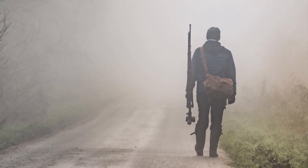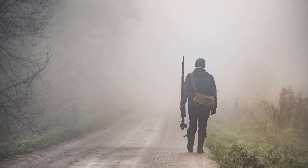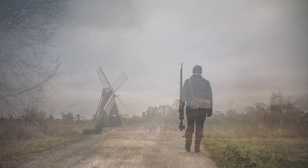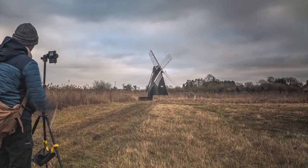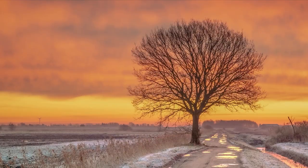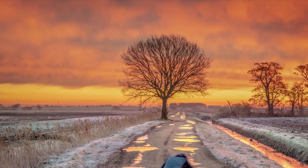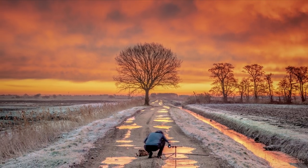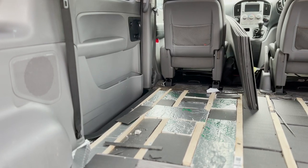The camper will allow me to get to locations further from home to photograph for my own hobby too. But before I can start dreaming of misty mornings or epic sunrises, I need to sort somewhere to sleep, and before that I need a floor. Having watched numerous YouTube videos, I decided to remove the seats, carpet and seat runners, revealing the metal flooring.